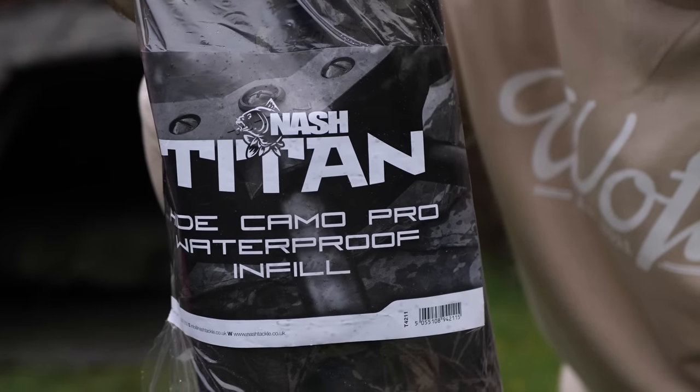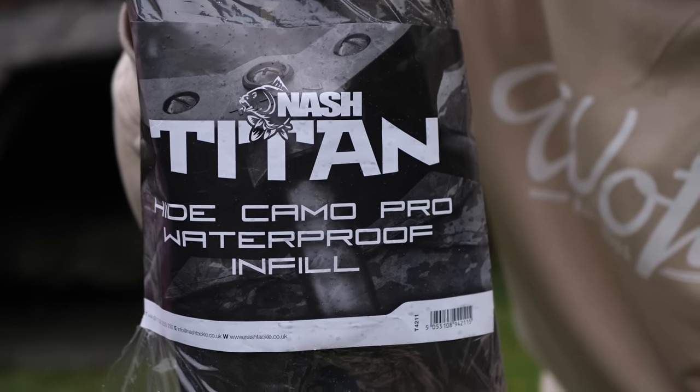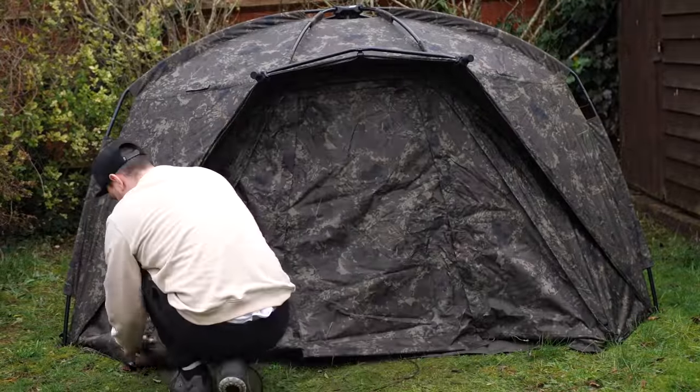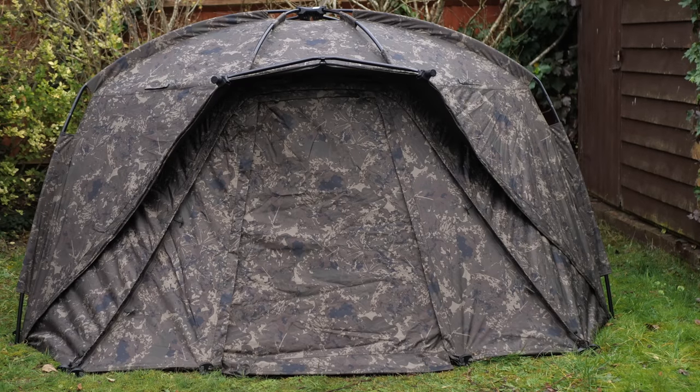Next up to open is the Hide Camo Pro infill panel — let's stick this in and see how this looks. With the infill panel in, that bivvy is now complete — no rain is going to get in there. It's really smart as well. It's a bit of a shame it's not next to a lake and it's in my back garden, but yeah. That's it with the infill panel, and I'm sure as time goes on I'll be able to do a better job, making sure I peg everything out perfectly and it's nice and taut.